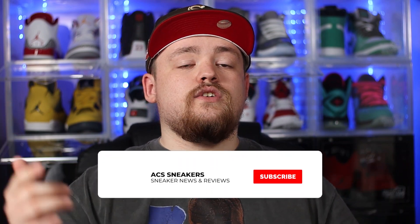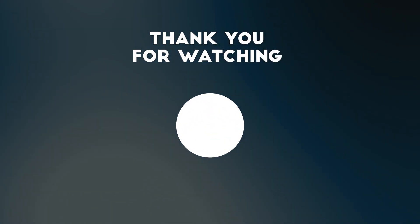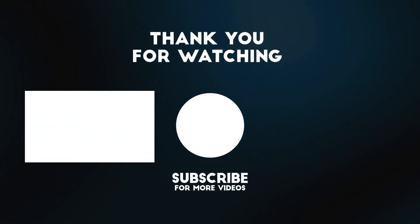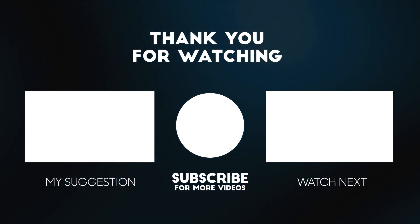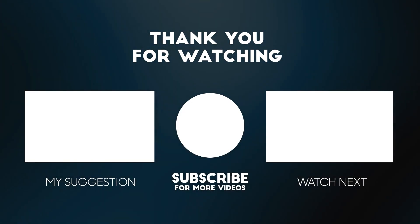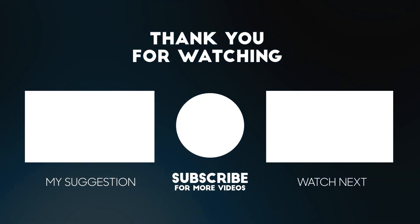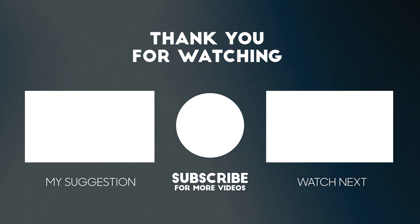Like I always say at this point in the video, if you have stuck around, I want to say a massive thank you. If you haven't already, please feel free to smash that subscribe button, and do make sure the bell notification is switched on so you never miss a video. I hope to see you all again in the next one. Bye-bye.